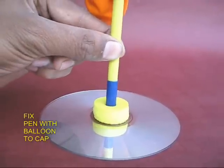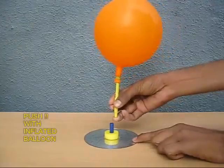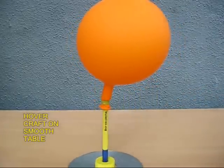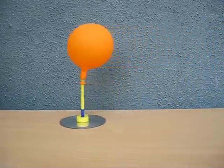Now this would be the assembly. You can insert the pen like this, but the balloon is not inflated. Inflate the balloon and put the sketch pen back.